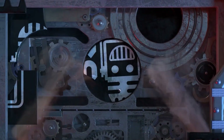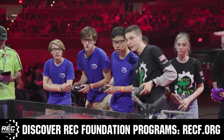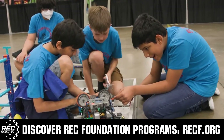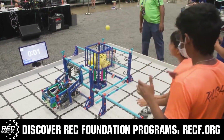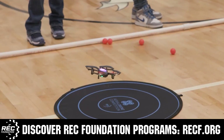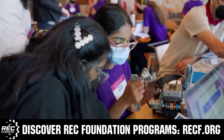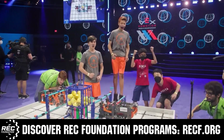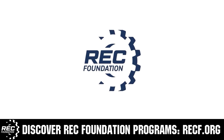This video is brought to you by viewers like you and also in partnership with the following. The Robotics Education and Competition Foundation provides fantastic programs for students from elementary school all the way through college. These include VEX, aerial drone competition, online challenges, JROTC, Thrill Powered, scholarships, certifications, and so much more. To discover these exciting opportunities, visit recf.org and get connected.